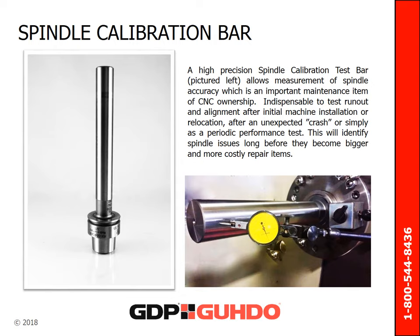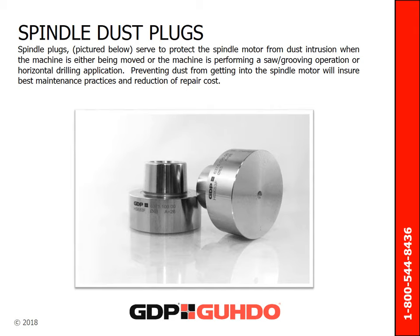Doing this will identify spindle issues long before they become bigger and more costly repair items. Spindle plugs serve to protect the spindle motor from dust intrusion when the machine is being moved. Dust intrusion can also occur when performing a saw or grooving operation or a horizontal drilling application. Preventing dust from getting into the spindle motor will ensure best maintenance practices and reduction of repair cost.